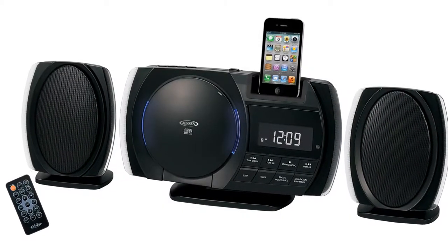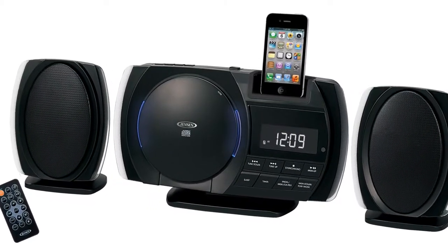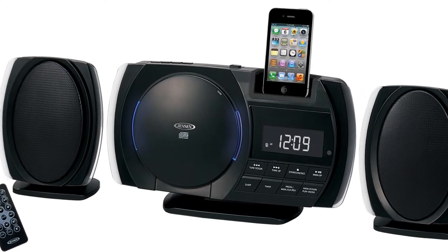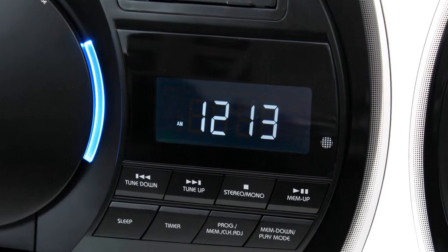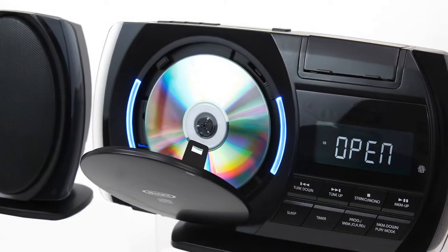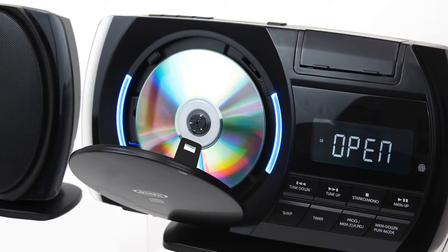Play and charge your iPod or iPhone on the Jensen JIMS-260i CD wall-mountable music system. This unit features a multi-function backlit display, digital FM receiver with 10 FM presets, and digital tuning.